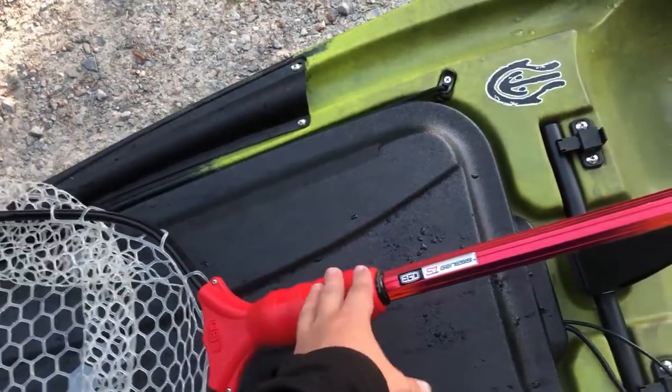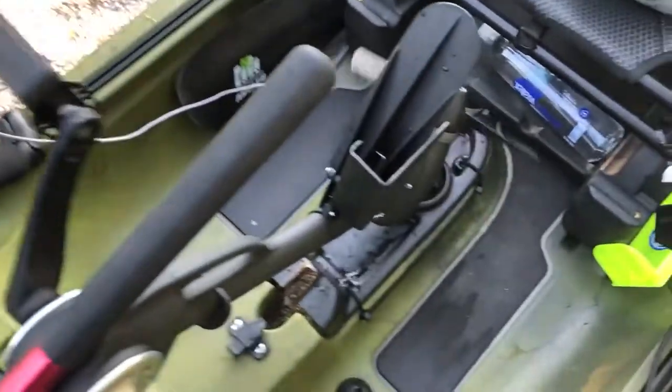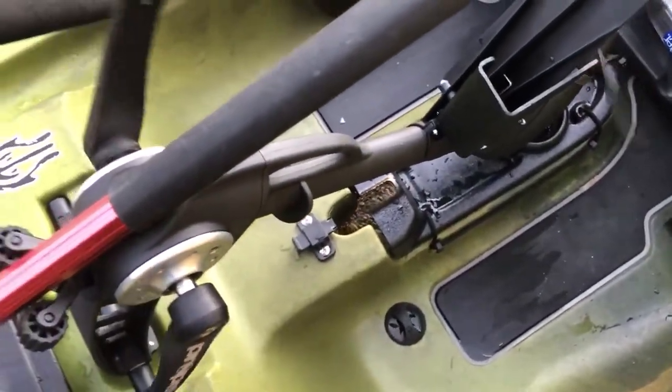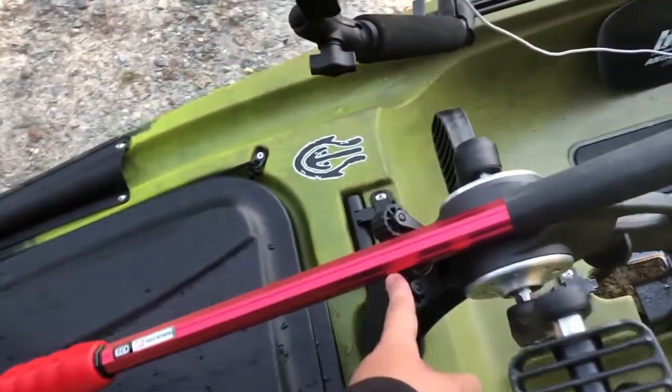I was gonna get the Yak Attack net, but they don't float. Mistakes happen, so I'd rather have a floating net than pay $80 for a net that's gonna sink to the bottom. Moving on, we've got the Native pedal drive, which is incredible — it just works so good.